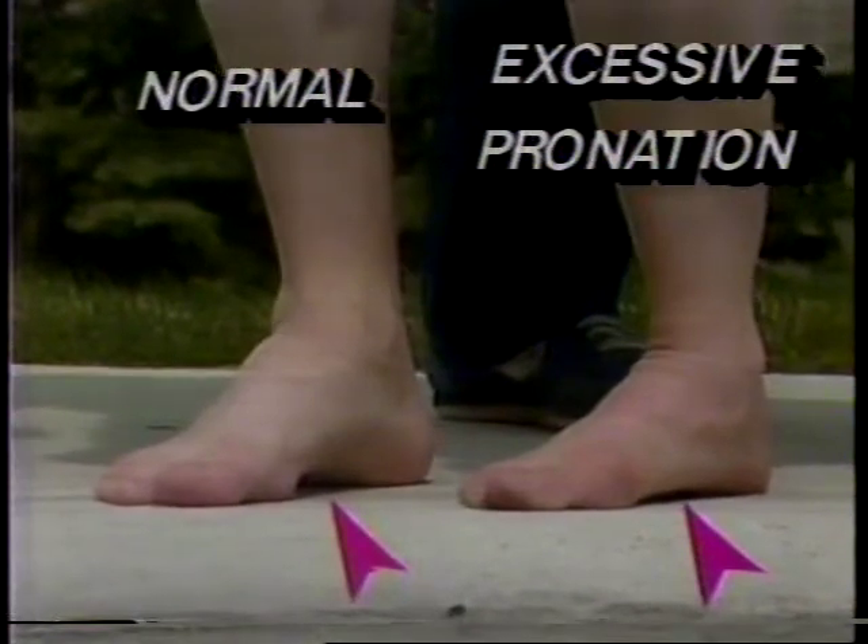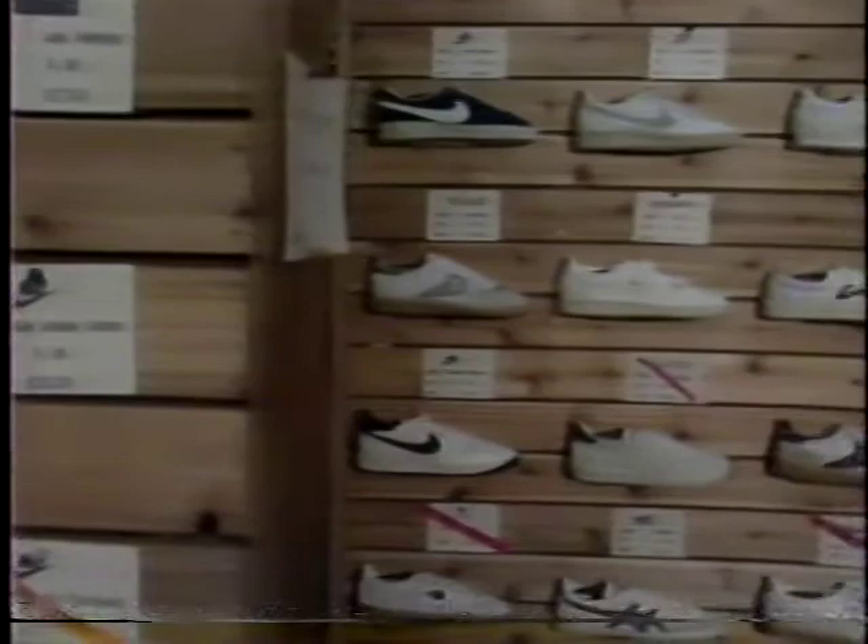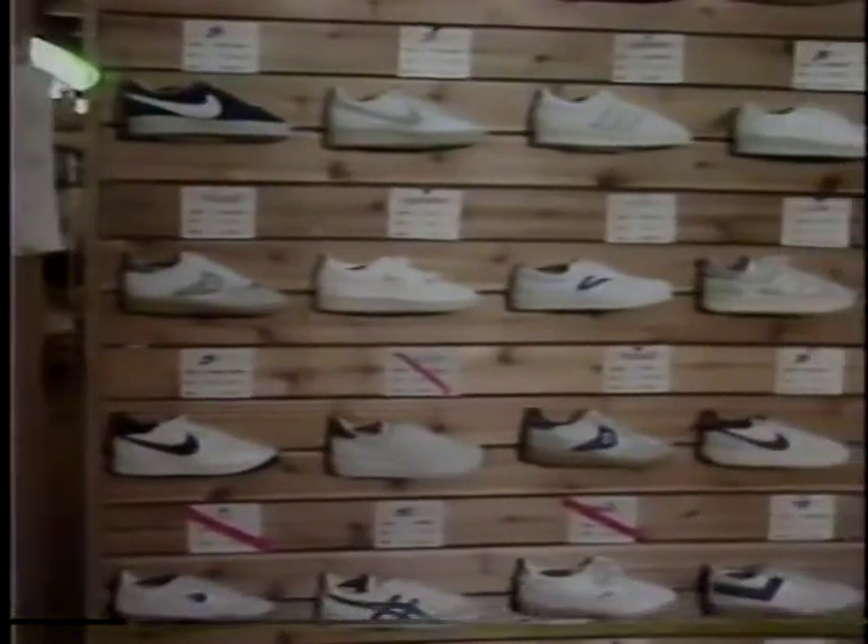In flat feet, there's just too much pronation. Excessive pronation can't be cured, but it can be modified with good equipment.